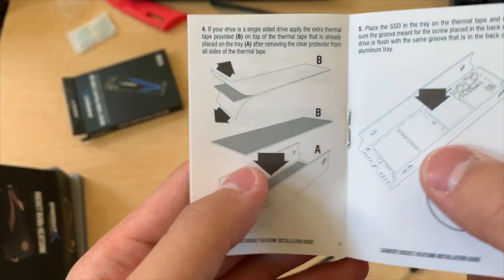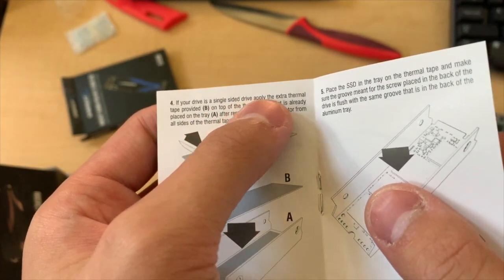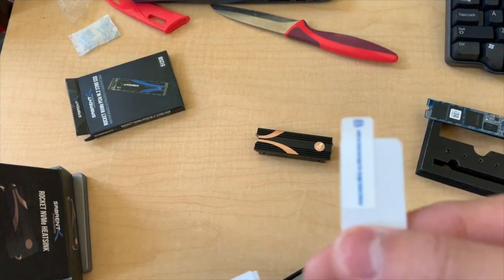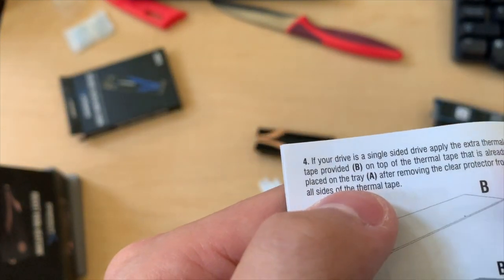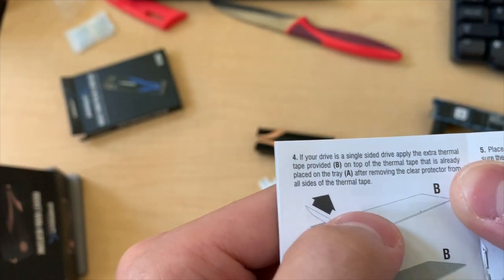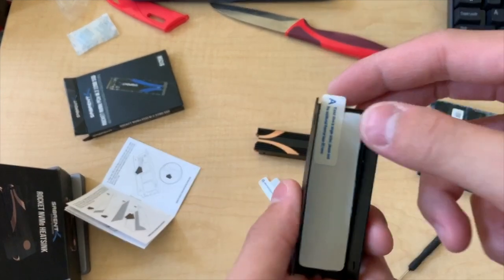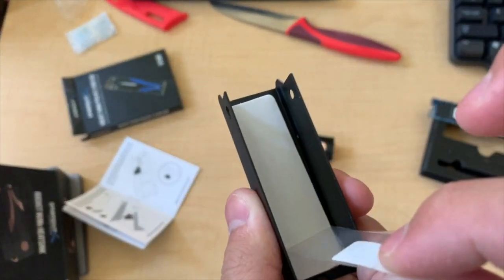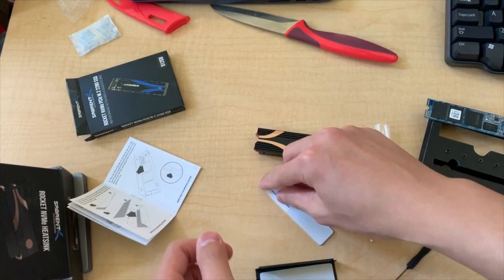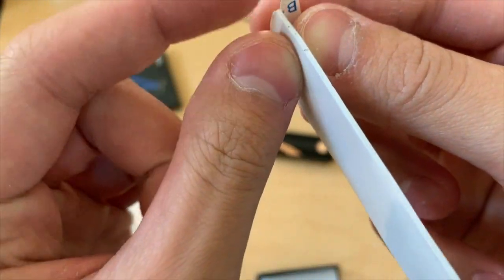It says: if you have a single-sided drive, apply the extra thermal tape provided — option B — on top of the thermal tape placed on the tray, after removing the clear protector from all sides of the thermal tape. So they want us to peel this off. Put that aside — seems reasonable enough — and peel this side off as well.